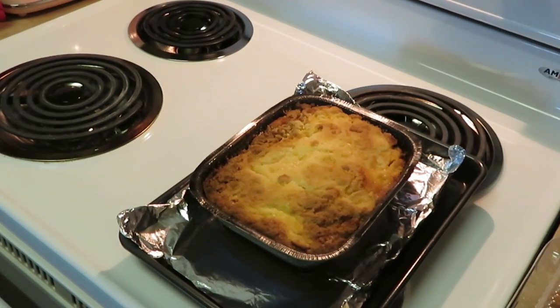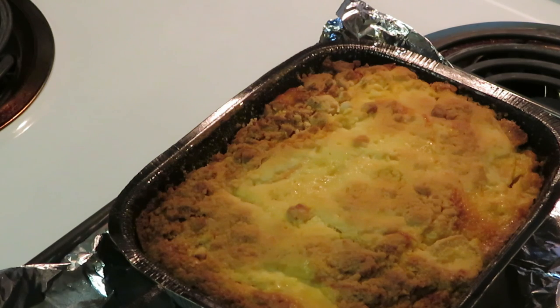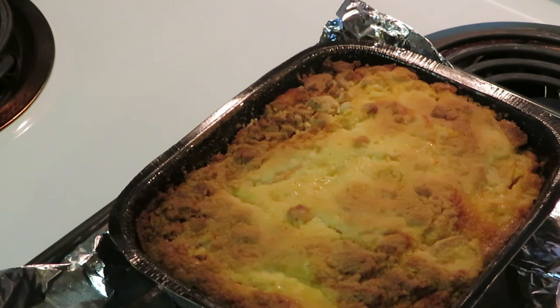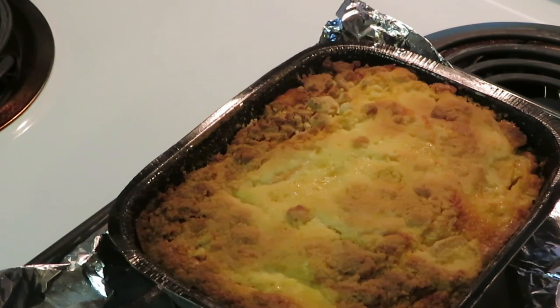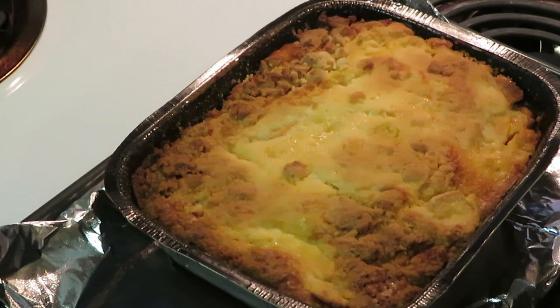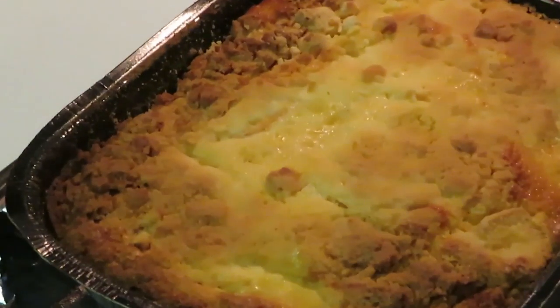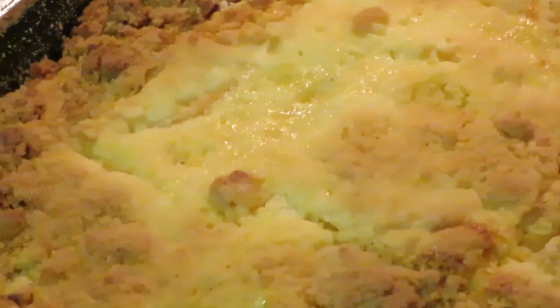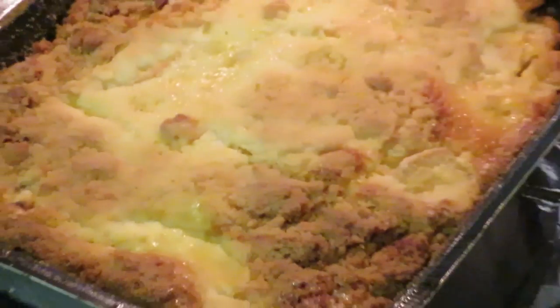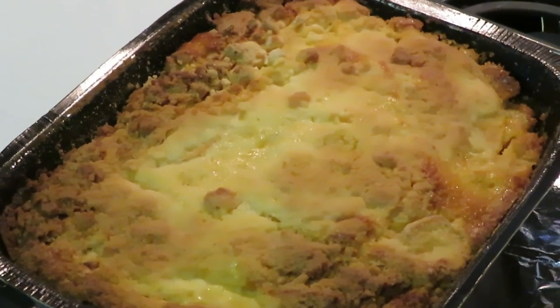Alright y'all, here's our peach cobbler! Let me take y'all in — it smells delicious. It sure does, it smells delicious. The house smells like nice warm peaches. It looks amazing! Let me bring y'all out so you can really see it. Yeah, it's all nice and brown, looks good, smells good. Y'all can see there's no holes in it, so I ain't got a chance to taste it yet, but it looks like it's gonna be alright.